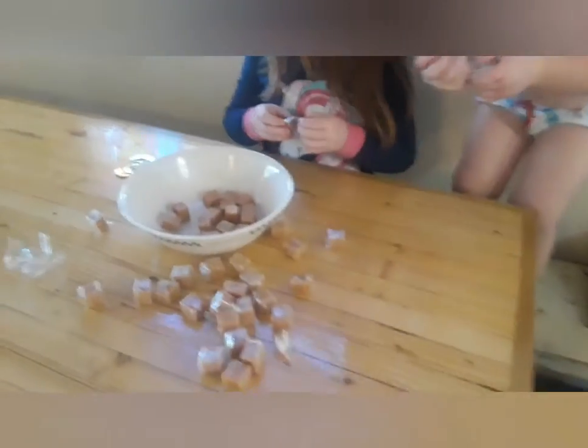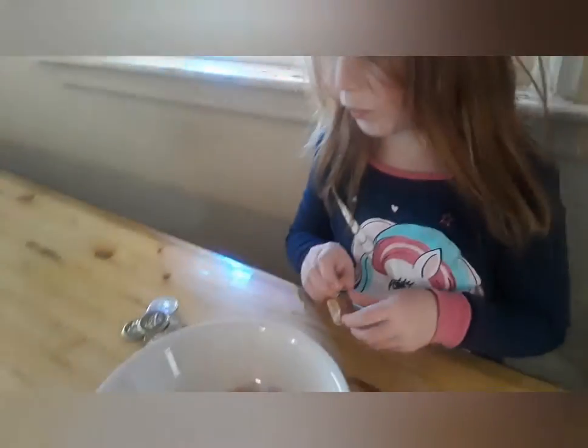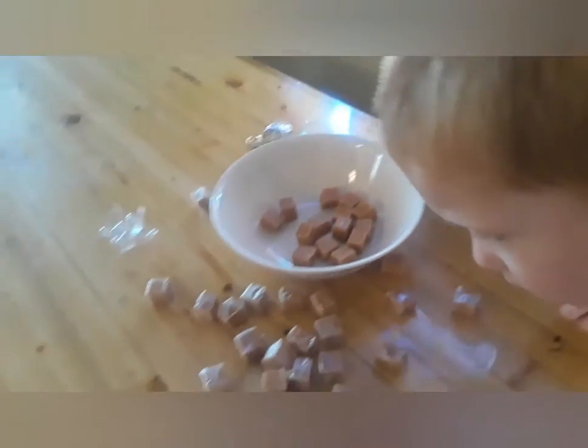Okay guys, we're gonna make caramel apples because it's fall. Aurora is opening the caramels for me, and I'll show you each step you need to do these. They're really fun.